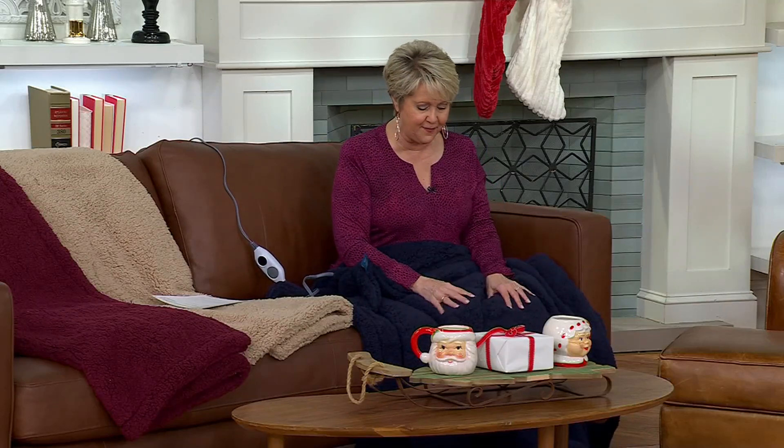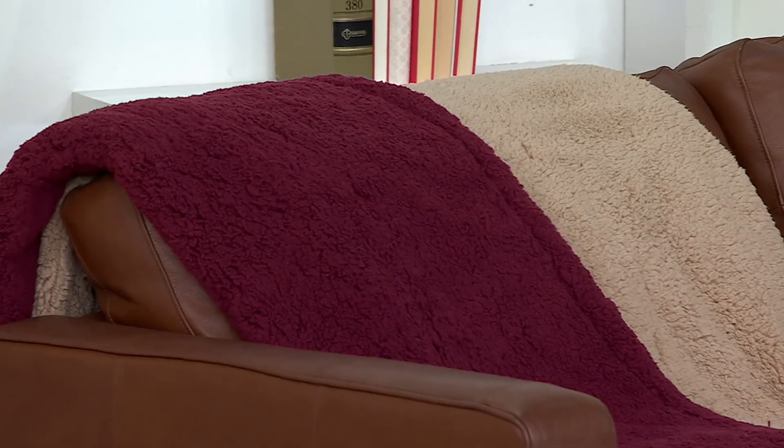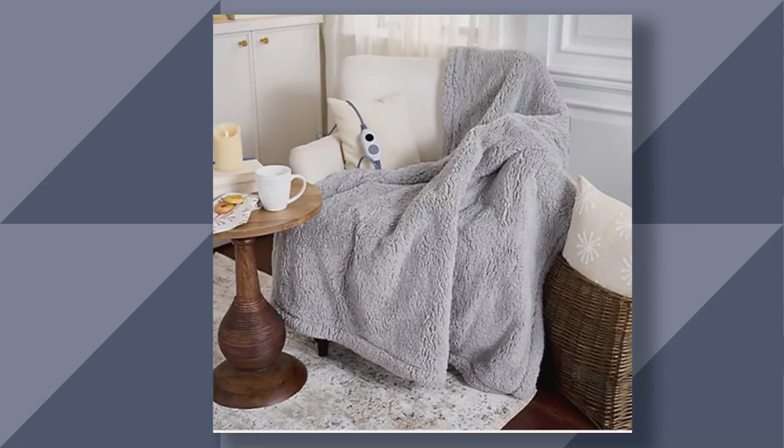Here are your color choices: navy blue, sand, burgundy, and a beautiful gray. If you really want one of the best gifts, this may just be the one. It's item 474-477. Jordan, thank you so much. Always great to see you, Mary Beth. I have to mention — you cannot feel any of the wiring in the Sherpa throw at all. It's just so cozy. Always great to see you.